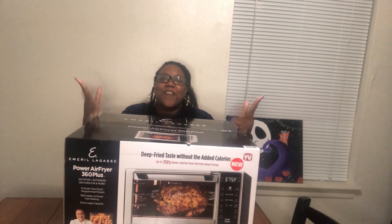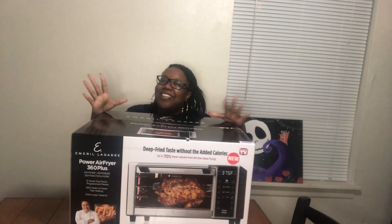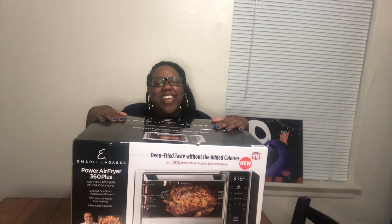What's going on amazing people? It's your girl Naja and I'm back with another video. As you can see, I got a big-ass box and I got me an air fryer. Actually, my mama got me an air fryer for Christmas.